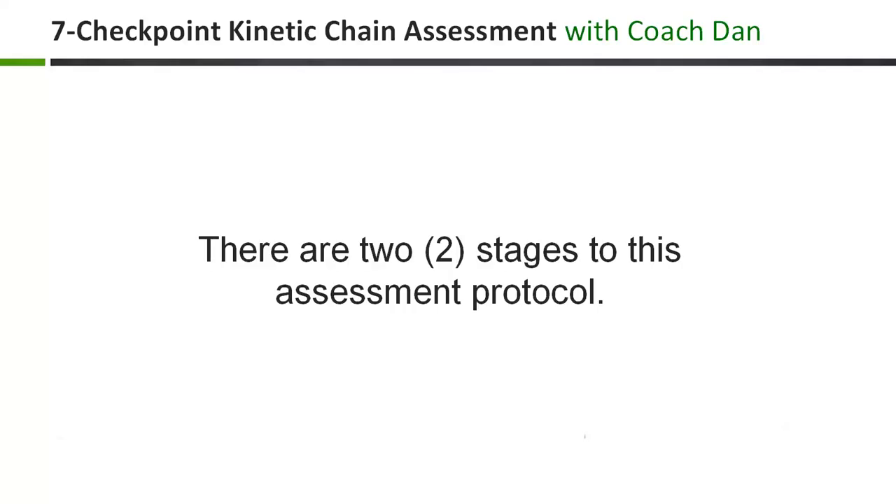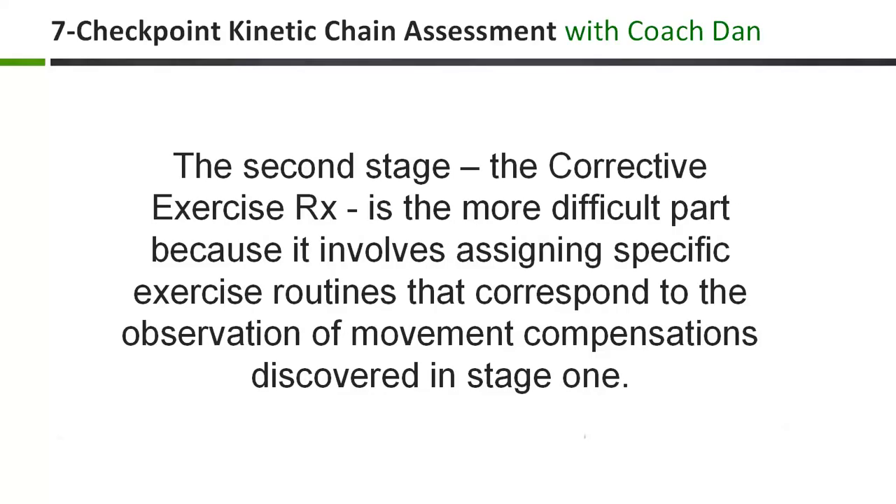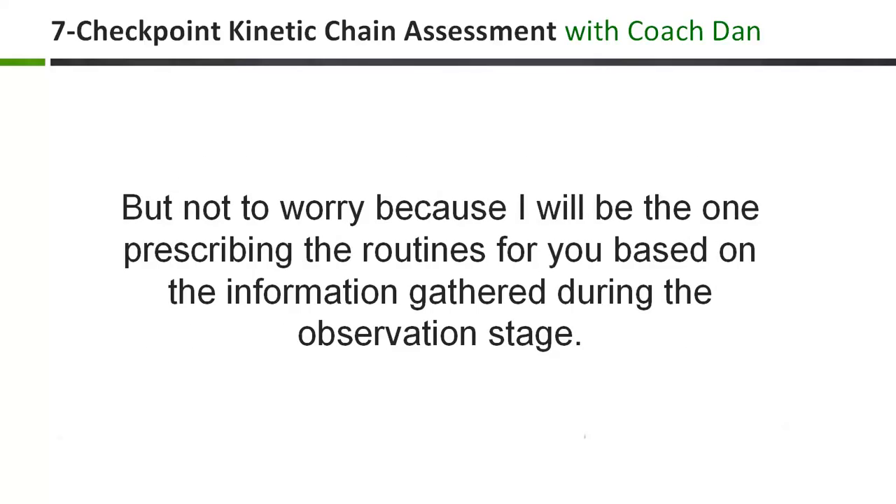There are two distinct stages to this assessment protocol. The first stage, known as the observation stage, is the easy part because I'll be presenting it in a very systematic way that doesn't require a deep understanding of biomechanics or movement sciences. The second stage, known as the corrective exercise prescription, is the more difficult part because it involves assigning specific exercise routines that correspond to the movement compensations uncovered during stage 1. But not to worry, because I'll actually be the one prescribing those routines for you based on the information gathered during the observation stage.